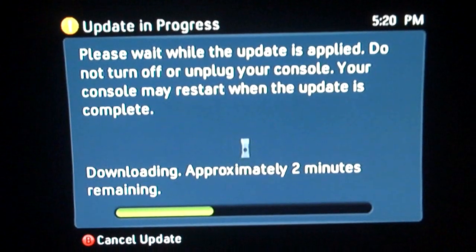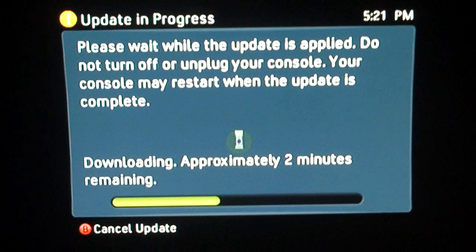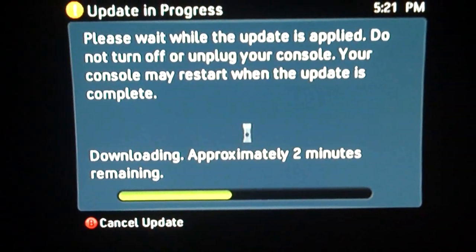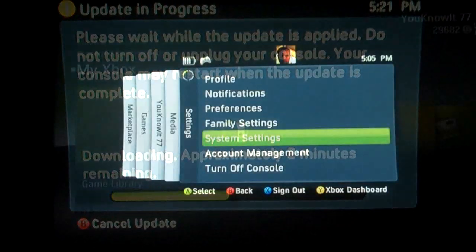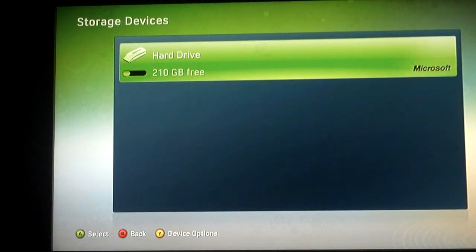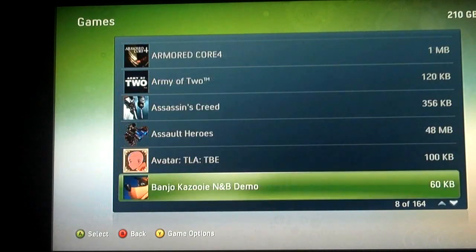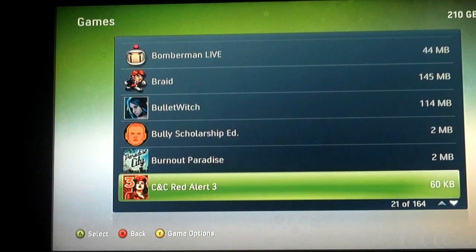All I have to do now is attach it to my console. I noticed when I did the transfer that the content that comes on the 250GB hard drive — like an intro video to the Xbox, music, and other content Microsoft already puts on there — is not actually erased; it's still on there. So instead of saying 230 gigs available, it's going to say 210 gigs available. But any videos or content on the new hard drive, including the Microsoft videos and themes, can be taken off. So there you have it — 210 gigs, and the transfer was successful.